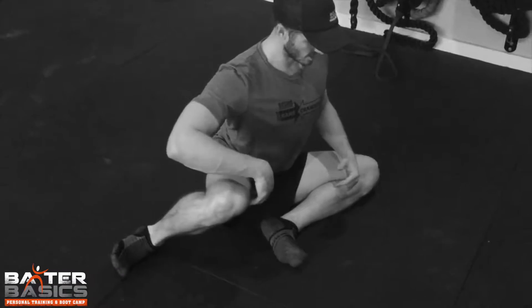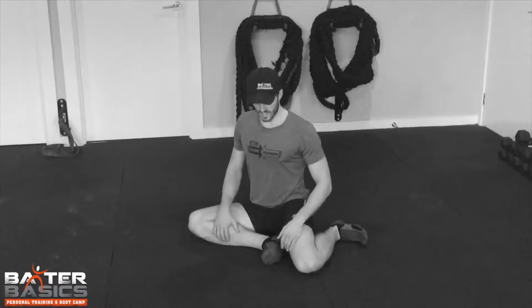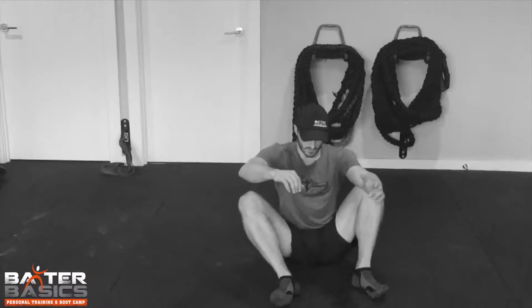So then it's just a matter of again stretching that, challenging that movement, rotate through and come to the other side. Now obviously if you've got a lot of mobility issues, this is going to be quite challenging for you. But if you can work yourself to getting into these positions, this is a really great way to add this into your warm up. So squeeze and rotate, squeeze and rotate.